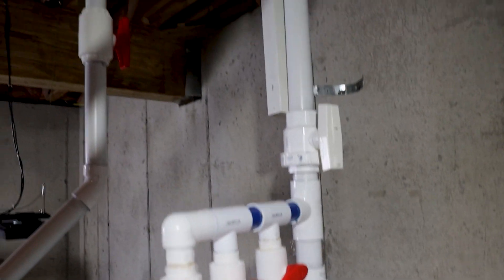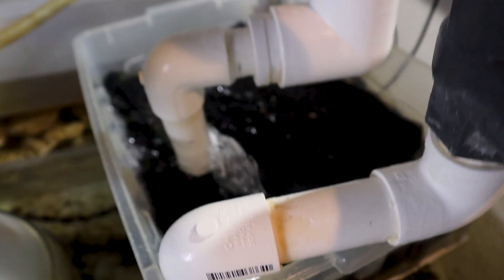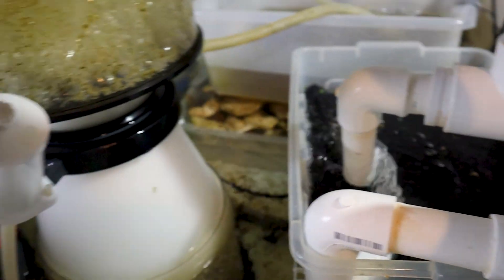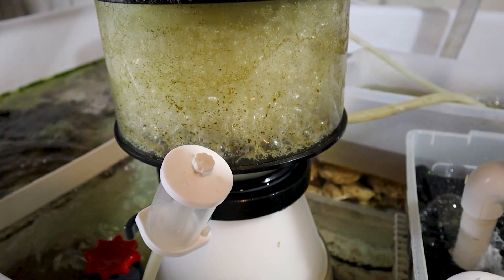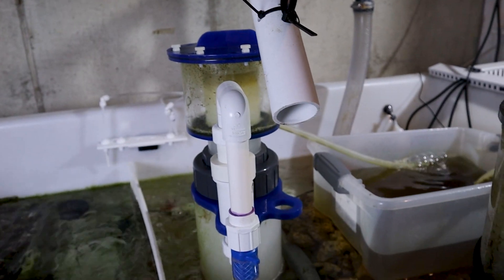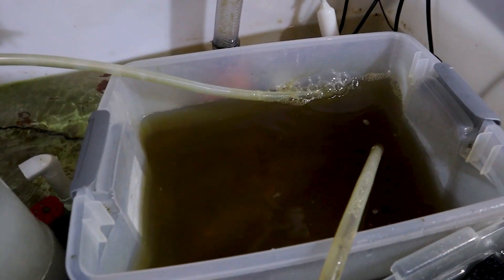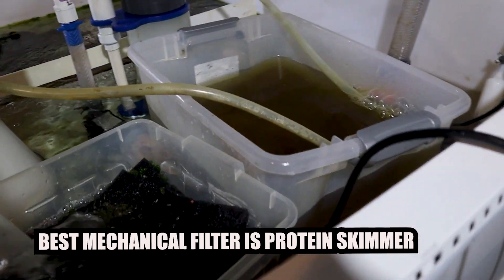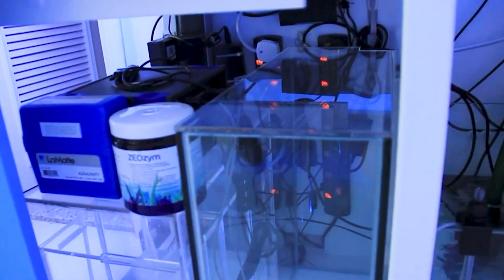Years ago, I was that hobbyist running a Fluval canister filter and flooding my house every time I had to get it going again. Honestly, I can't see anyone using a canister filter today. It's basically a nitrate factory. With saltwater, you need good mechanical filtration — something that removes waste immediately from the water column. Storing waste in your canister or filter media for a long time isn't really removing it. It's just letting it sit there and rot, which can cause high nitrate and phosphate spikes, leading to algae issues.